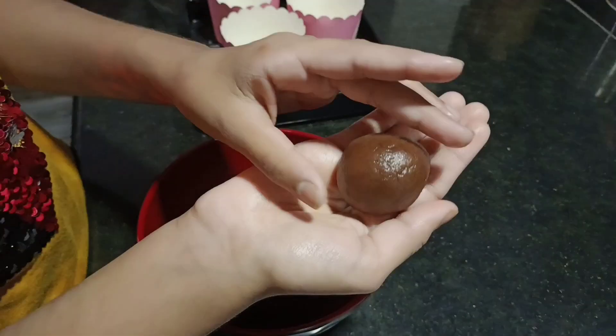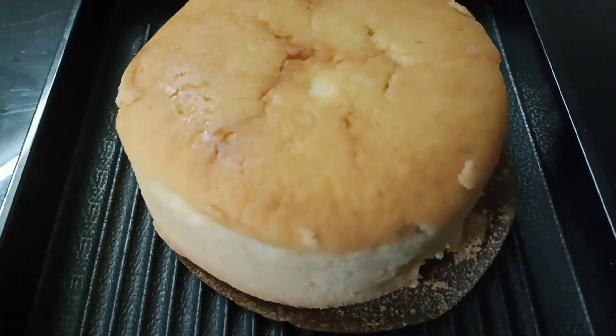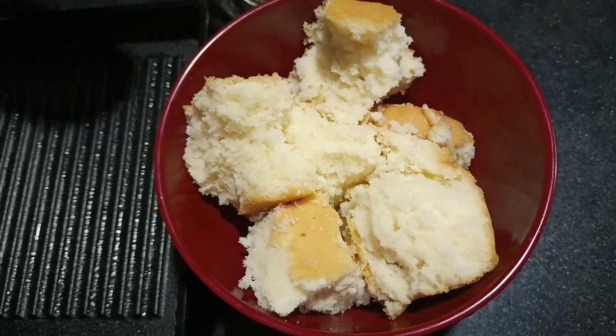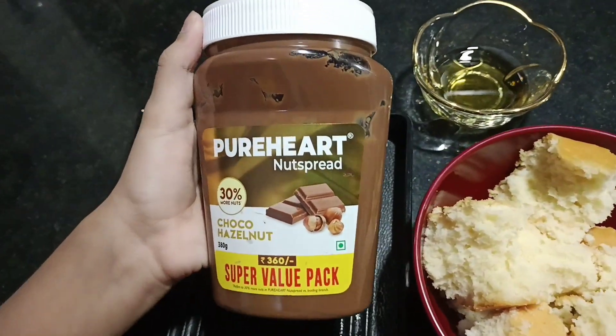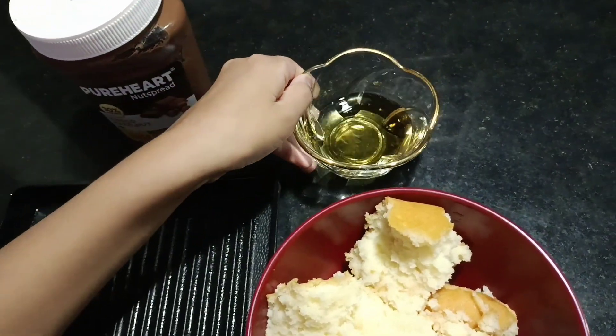Welcome back to Rachel's Playworld. In today's episode, we have a sweet dish. It's very easy. There are three ingredients: Sponge Cake, Nutella, and Pineapple Wine.